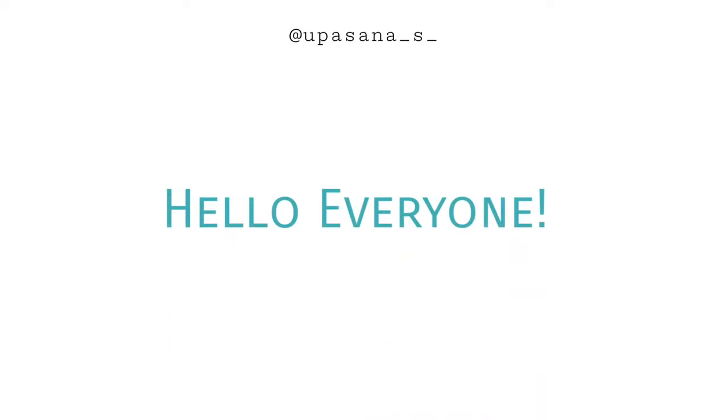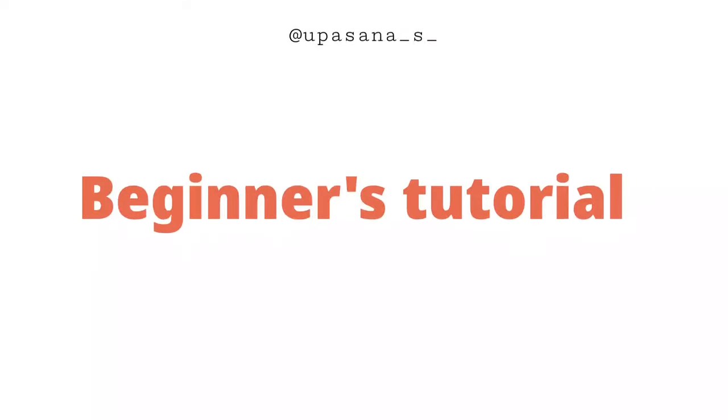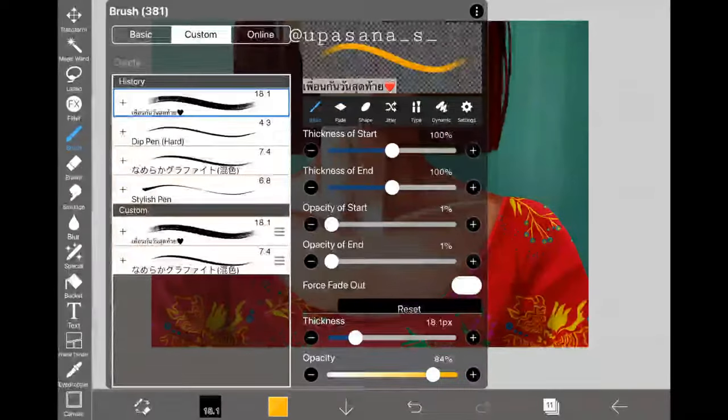Hello everyone! Today I bring you one of the most requested tutorials in recent days: how to draw and paint jewelry. This is going to be a beginner-friendly tutorial, so don't panic and let's get into it.